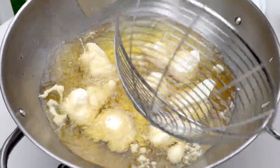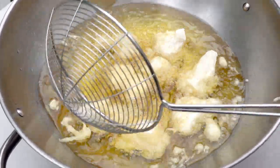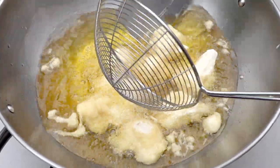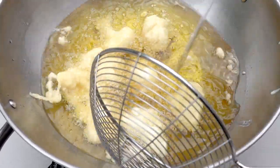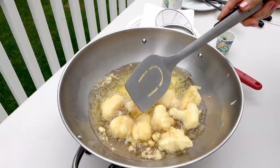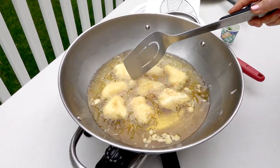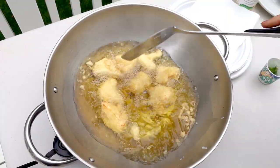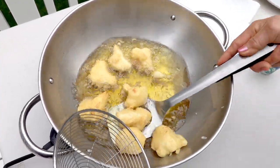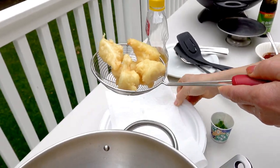Now they look a little bit firm, so I've turned them over a little bit. They're going to take a few minutes. They look pretty good, but I still want them brown a little bit more. They look about done now, so I'm going to remove them and put them on the side.